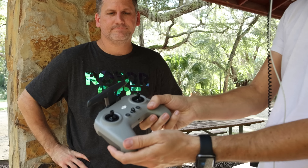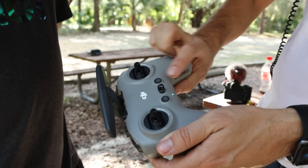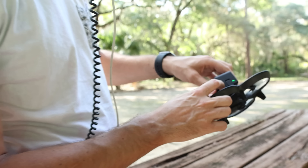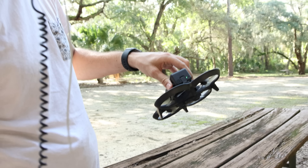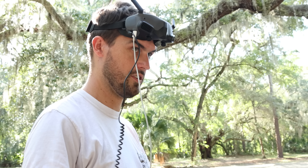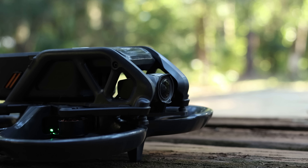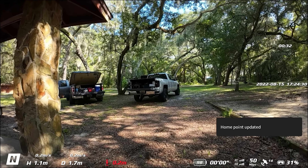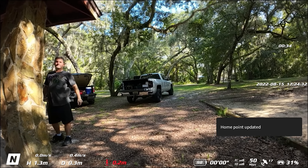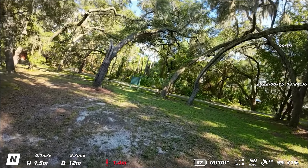You get this controller. To put it in bind mode, push and hold the power button until it indicates bind mode, then go over to the drone and push and hold its power button as well. They should sync up. What mode is it in? Normal mode — it's like flying the Mavic.